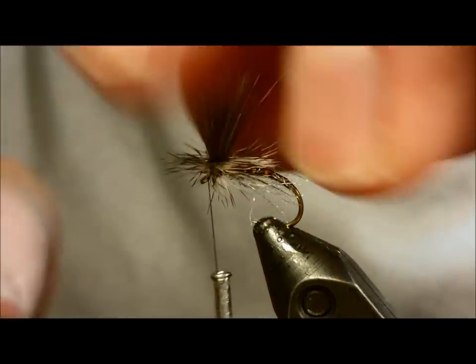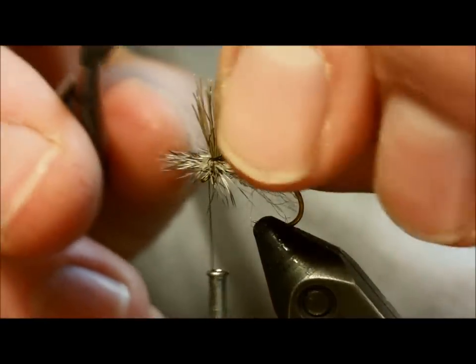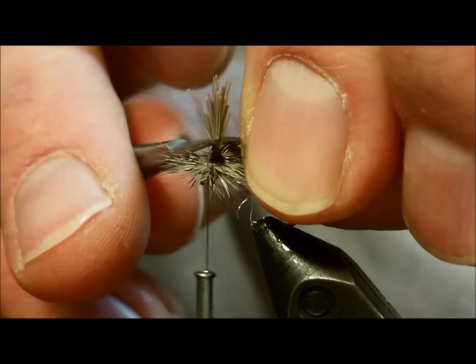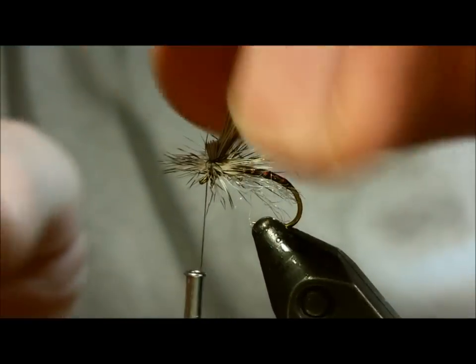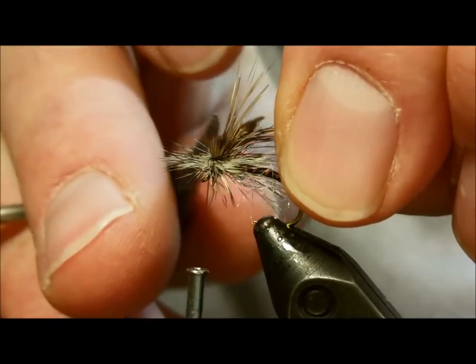The next step: come in and clip the butt ends of the elk hair off nice and short — about an eighth of an inch above the rest of the fly — so you just have those fine points sticking up for the post.